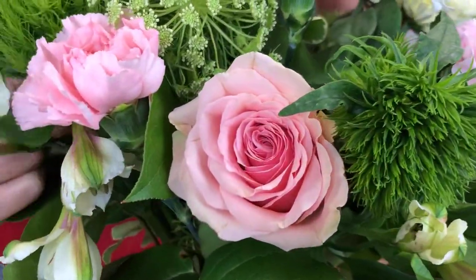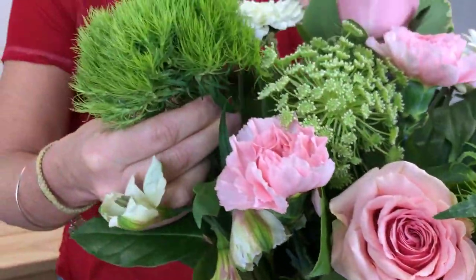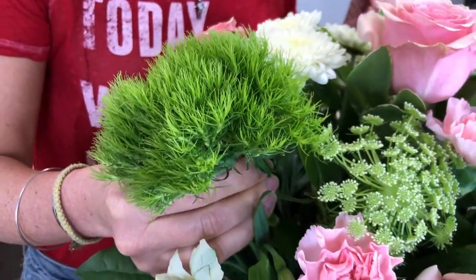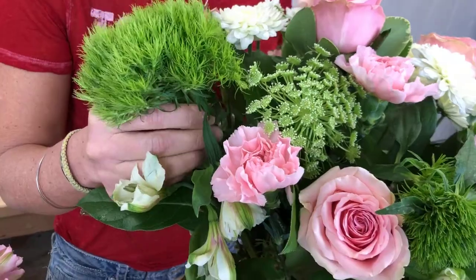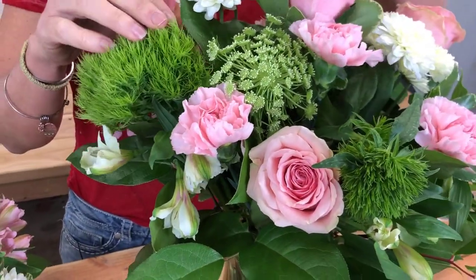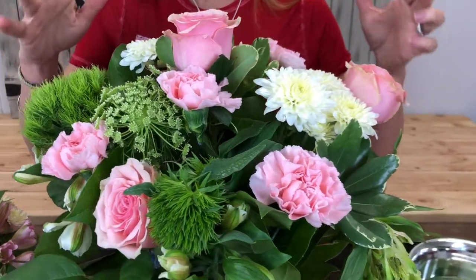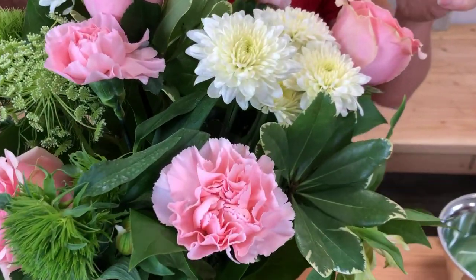In this arrangement, I also chose Trichdianthus — try saying that one five times fast. It's almost like a Dr. Seuss poofy looking flower that I love. And then you're going to want to have some filler flowers. Those are the ones that are less expensive, but you need them to take up some real estate in your vase and to add some contrast.